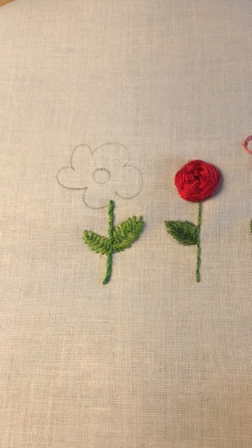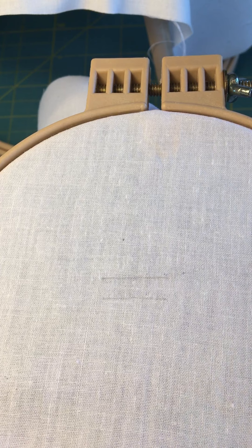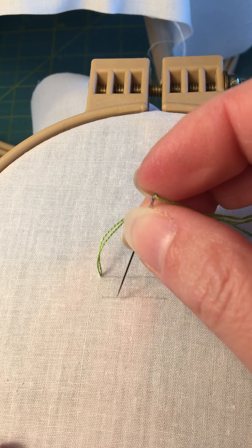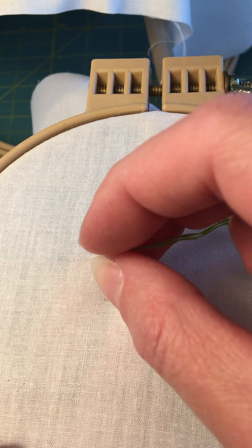I'm going to pull out my practice piece — I just drew two lines to show you how to do the basic stitch. You're going to come up on the top line and go down in the fabric — not parallel, you don't want to go straight down, you want to go off to the side a little bit.